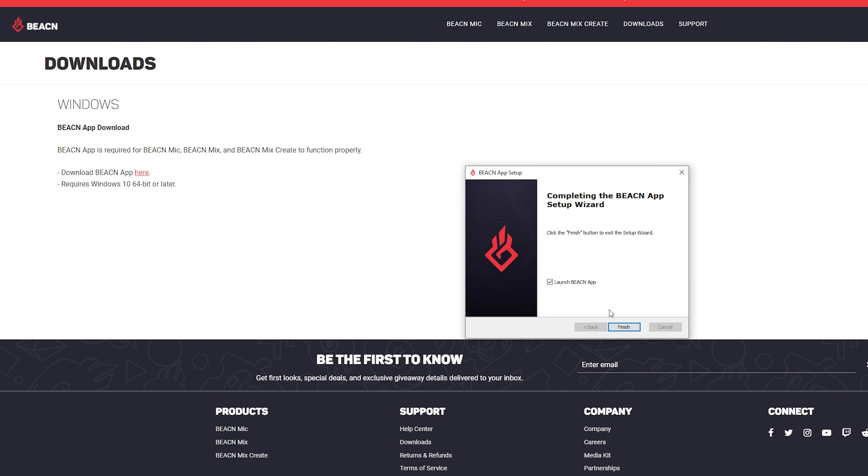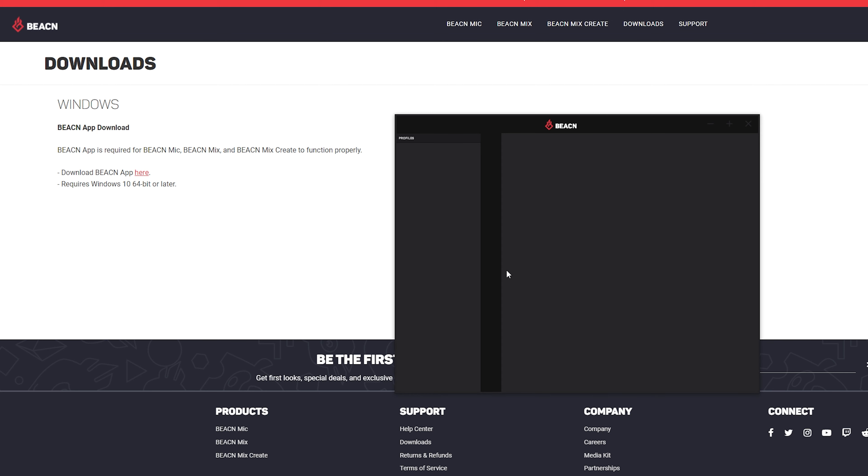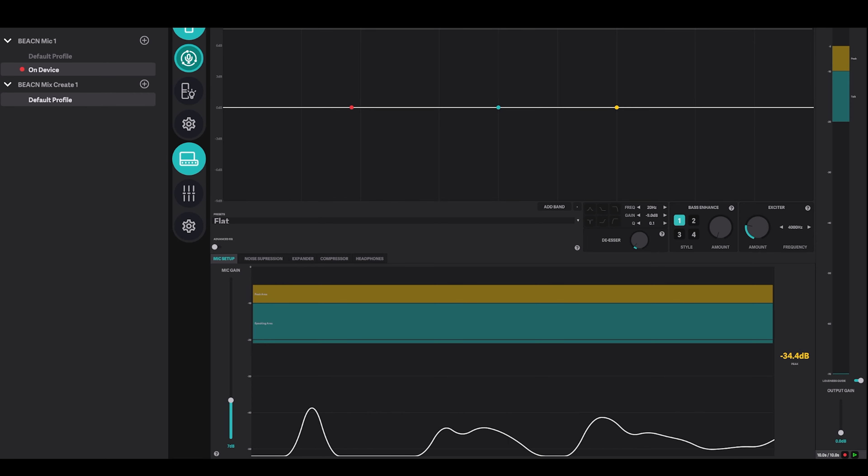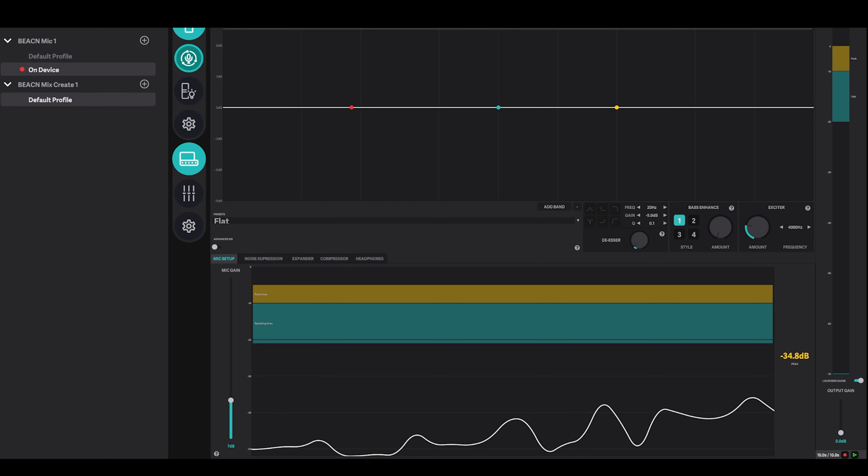Once installed, it'll pop up a blank version of the app. Plug your device in and you'll see it pop up on the left-hand side with buttons along the middle to access each device's settings. I'm not going to deep dive into how to use the app — there are already good tutorials out there on YouTube for that. This is not the video for that. I will give my feelings on how the app works at the end of the video.